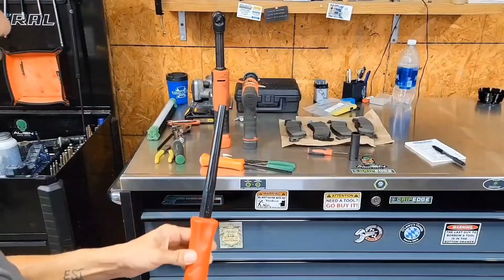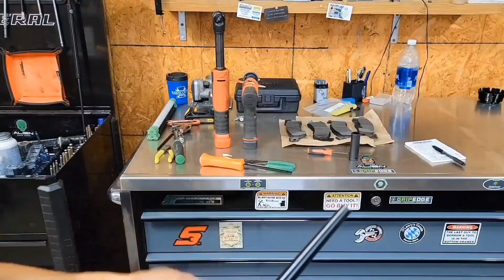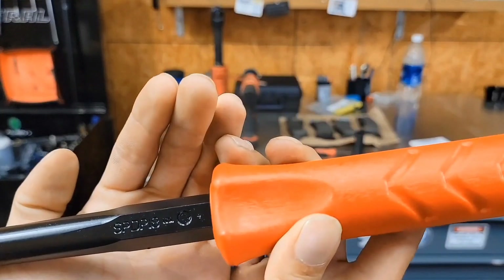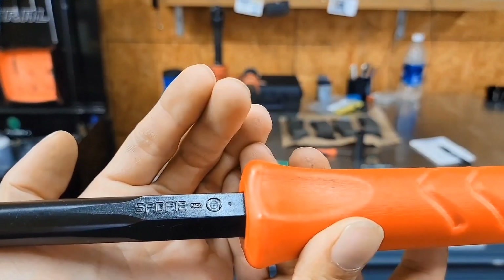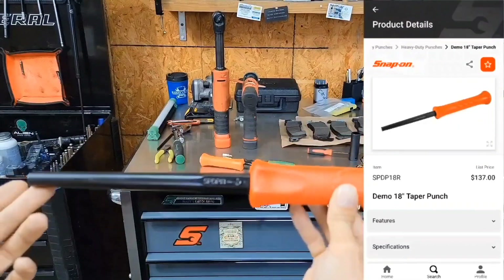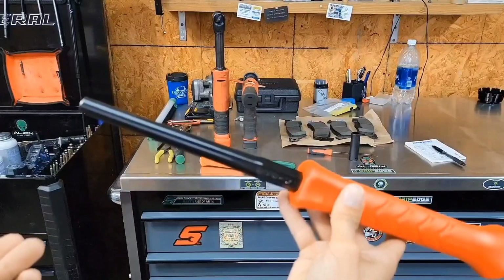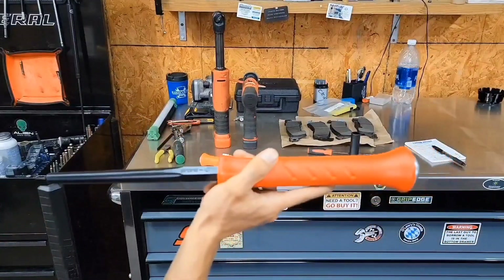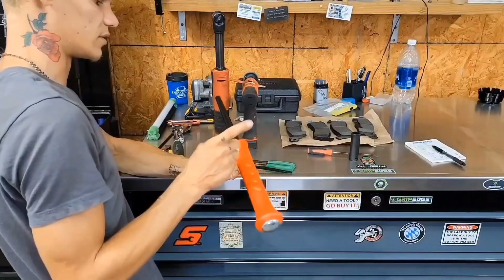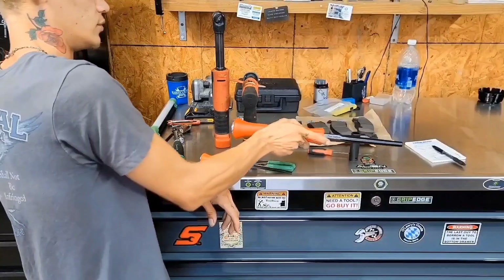For us guys that have a habit of destroying our roll pins or regular punches — yes, we live on a farm — here you go. SPDP-18: 18-inch heavy-duty striking punch. They do have a chisel and two or three other pieces, a little smaller than this. This is for doing the heavy-duty work.